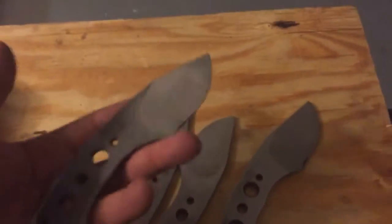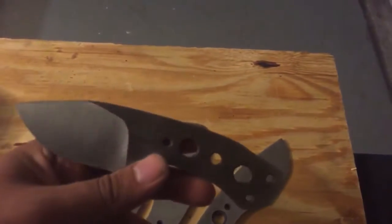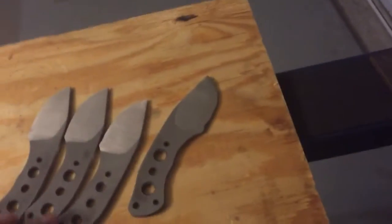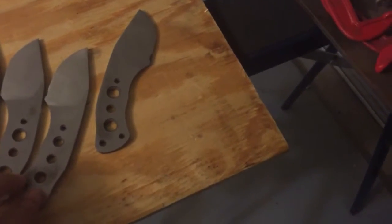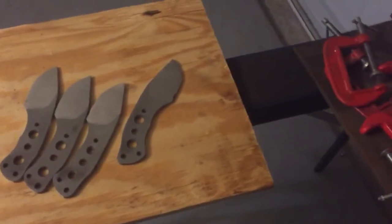So yeah guys, if you have any questions feel free to ask. If you want to order a knife from me, I have these. At least for right now I'm planning on making an even smaller version — these are 6 inches overall, I'll probably make a 4-inch overall one. I just got another order from my friend who is training to be a marine, so things are starting to pick up finally. If you want to order one or want me to do any more tutorials, just leave them in the comments below and I'll see what I can do.